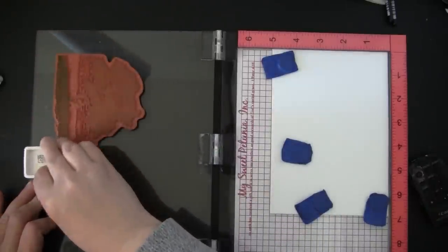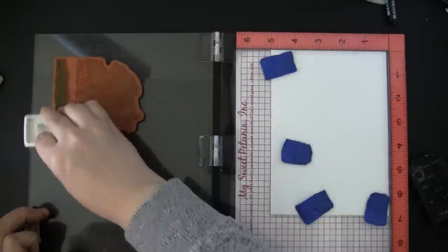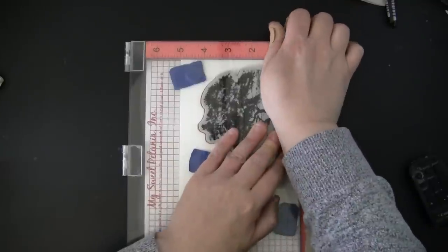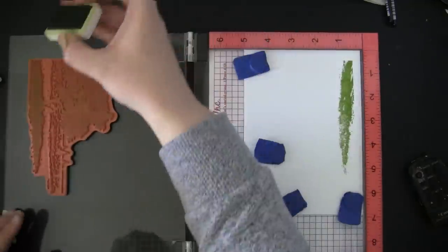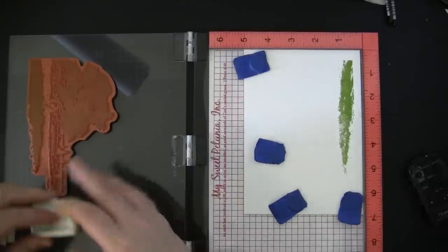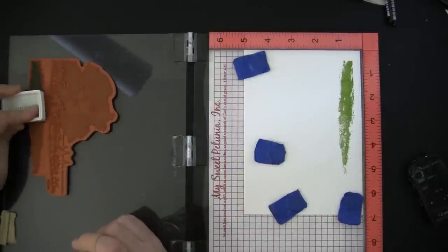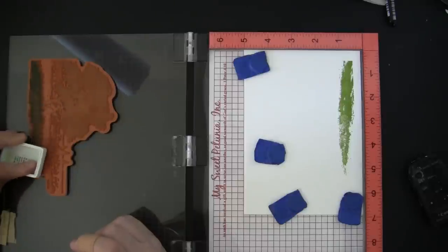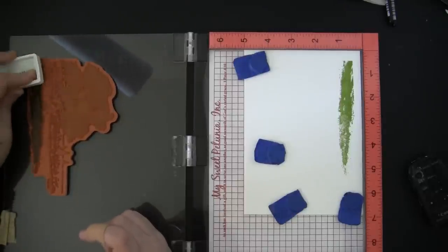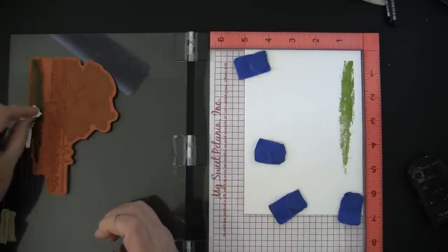To begin we are going to do the ink blending technique. I am stamping in my MISTI stamp positioning tool onto smooth white card stock, and I am going to begin by inking up the largest areas of the stamp using some Ranger archival inks in the mini ink pad size. I love this mini size because it allows me to get the ink onto the areas of the stamp that I want and avoid other areas that I don't.